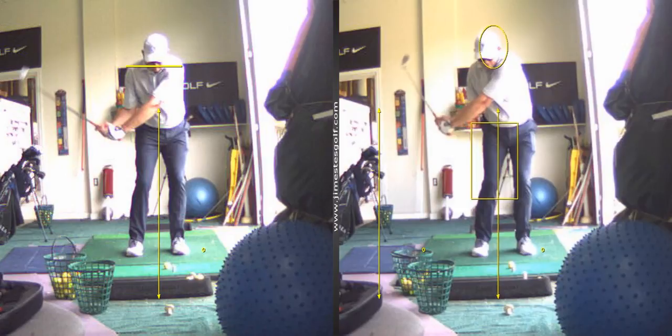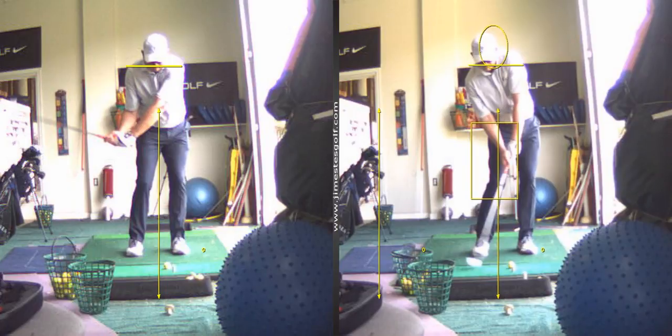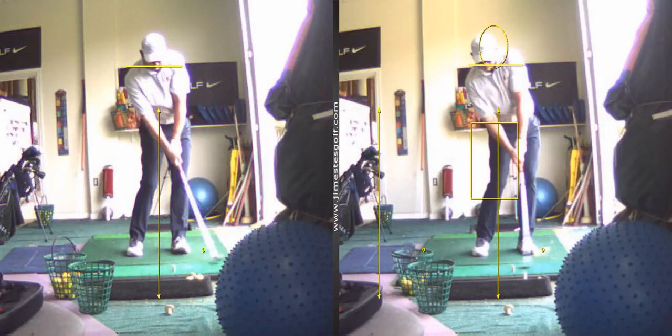...more level here. That left shoulder is going up a lot more coming in. So this is the swing on the right where you swung two degrees to the right — nice flat wrist, different release.